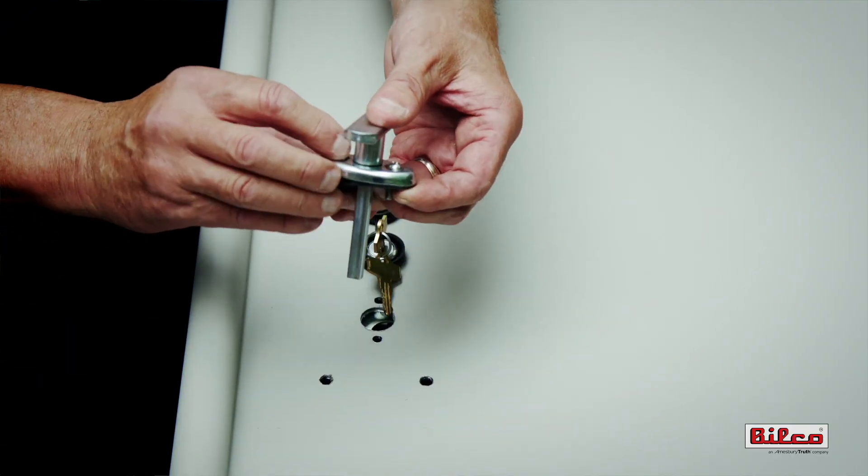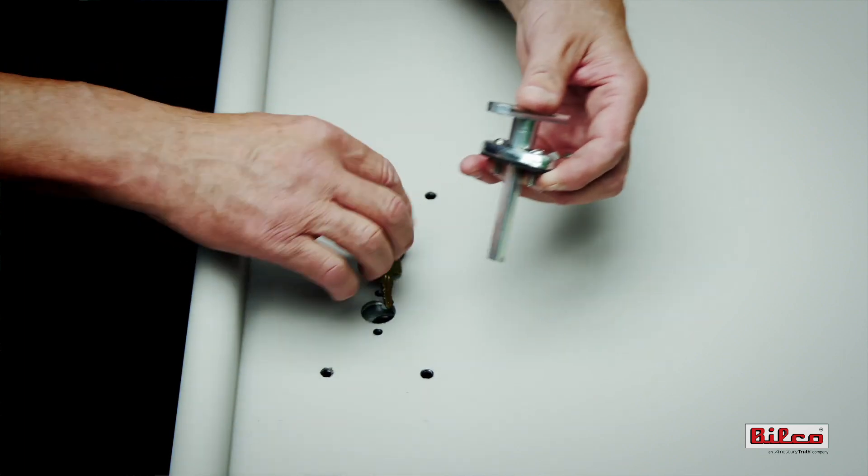With the cylinder in place, secure the handle assembly with the round head machine screws provided.